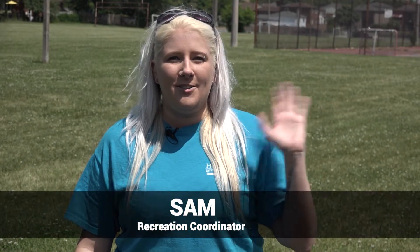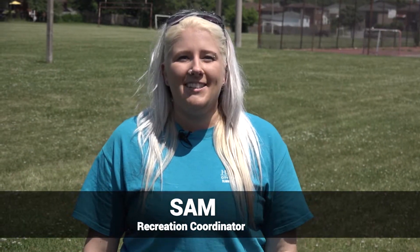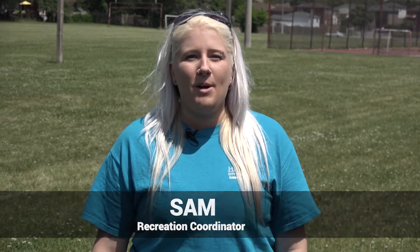Hi everyone, this is Sam from the Recreation Division. Here's this week's activity kit video for our Rec at the Park program. Let's find out what it is.